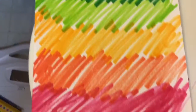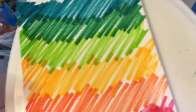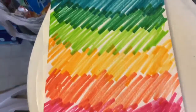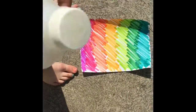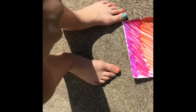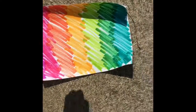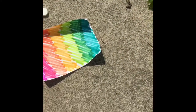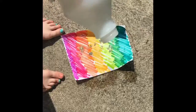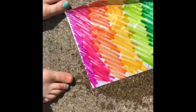This is what mine looks like. I just did some scribbles, and you can also leave some white spaces — it really doesn't matter. Now I'm going to go outside. You need your rubbing alcohol, and we're just going to sprinkle the rubbing alcohol over our picture to make it all spread out, and then as you can see it will make little splotches.